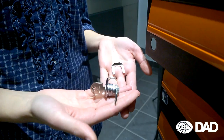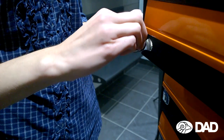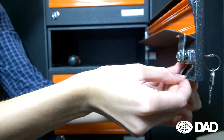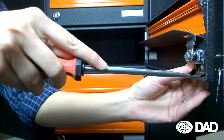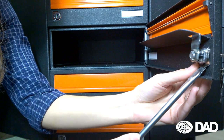Step 2: Feed the new lock. Take the new lock you ordered on our website, then pass the lock through the hole in the door, making sure that the logo is at the bottom. Fix it with a retaining clip, using a screwdriver to secure the new lock and retaining clip in place.